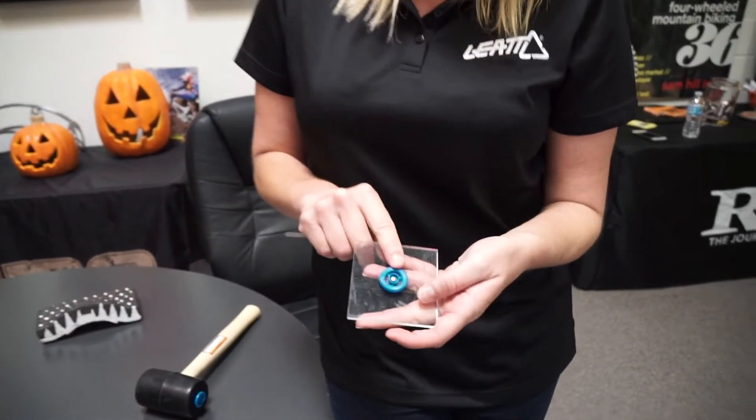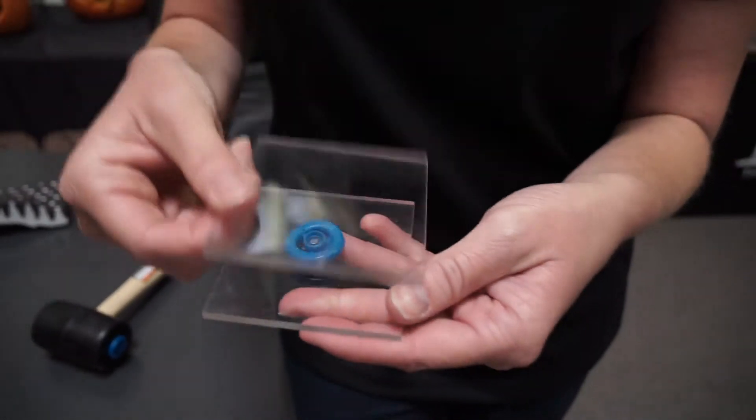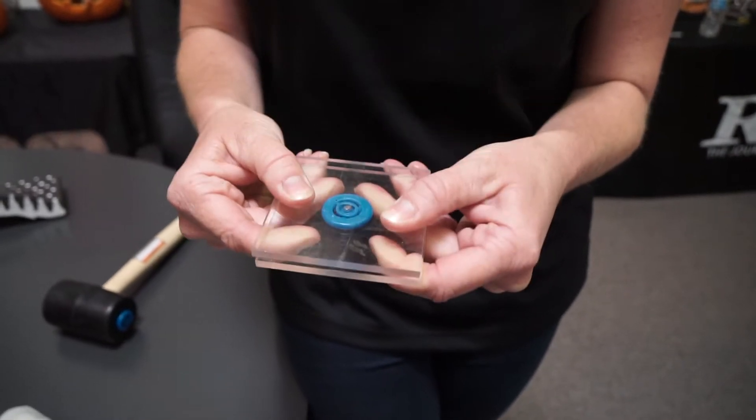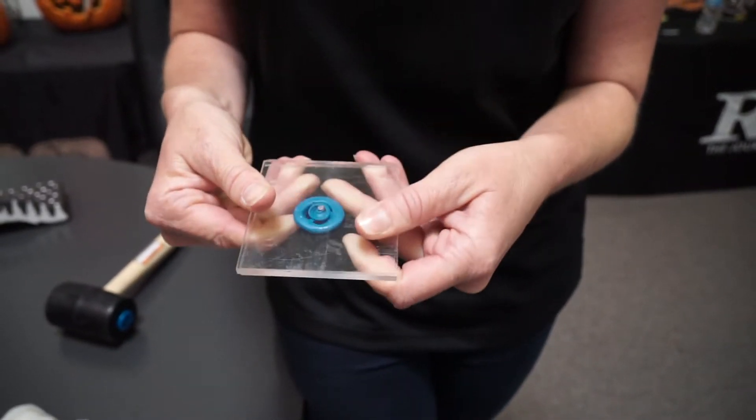We've used the Armor Gel material in what we call 360 turbines. With these turbines, they're made to take an impact. They're also made for 360 degree rotational forces.